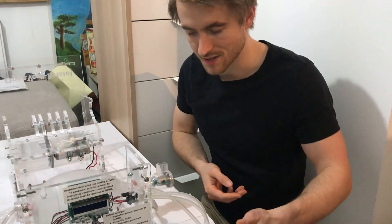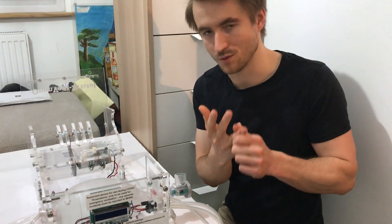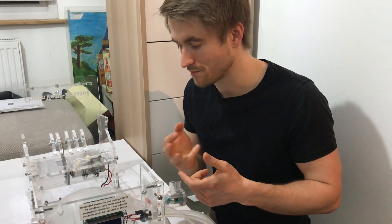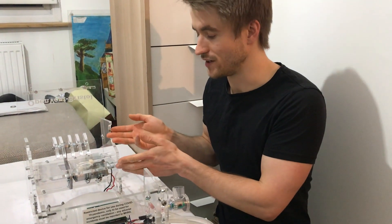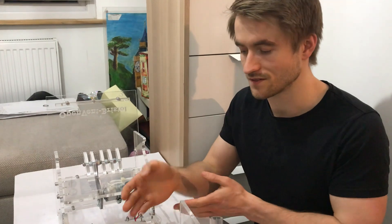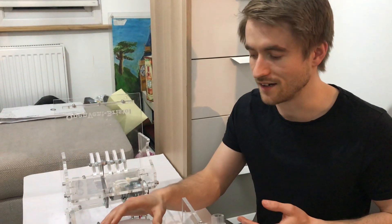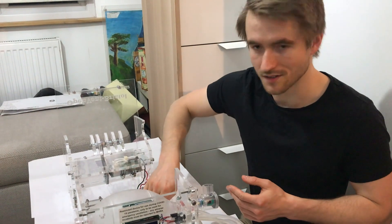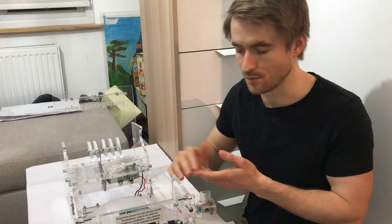Our third and final sensor — keeping things as simple as possible — is motor current sensing. That's for detecting if something really goes wrong, for example if you forget to put the bag in and the arm presses all the way down against the floor. We can detect that using motor current.